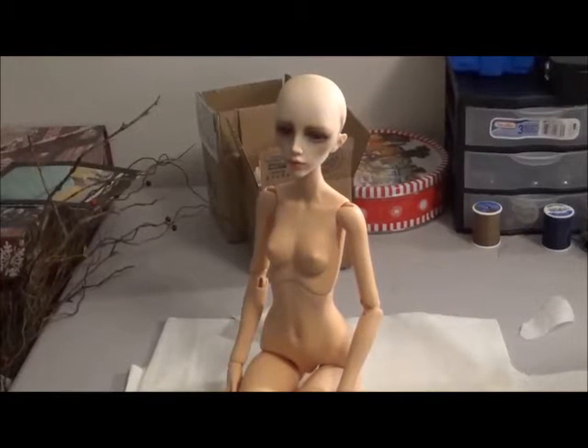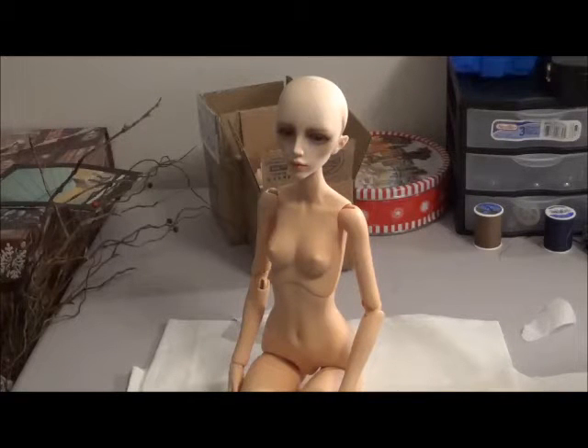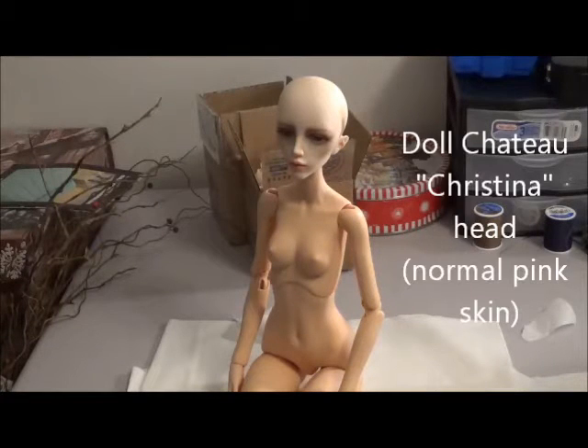Hey doll fans, this is Made in Trollblood and today I'm bringing you some experiences in hybriding. This is a Dollzone girl body, 58 centimeters, number two, and she's wearing a Doll Chateau Christina head.